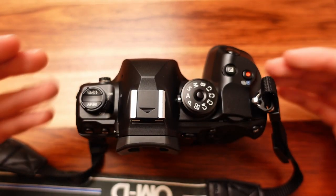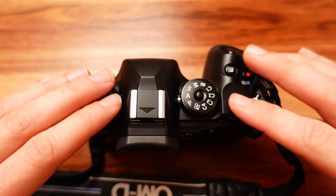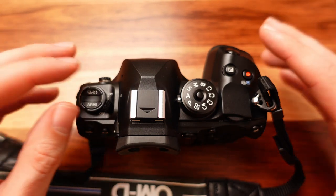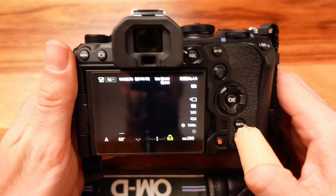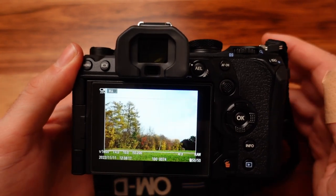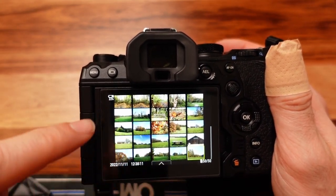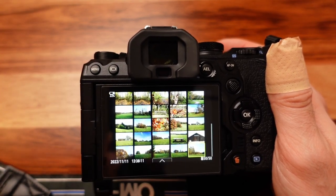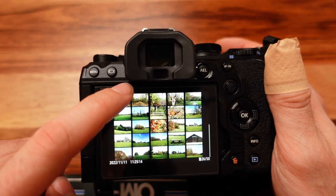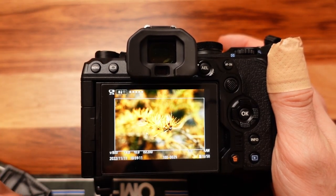Before editing any images we have to make a selection, and thankfully the OM-1 has a great feature set for browsing files in-camera, rating them, comparing them, and making a selection. Turn the camera on, hit the playback button, and you'll see a preview of the last image captured. By turning the rear dial to the left, the preview zooms out into a grid view — my favorite starting point for reviewing images. You can touch the screen and move around to go through all the images captured.